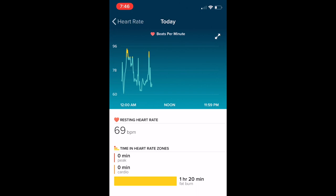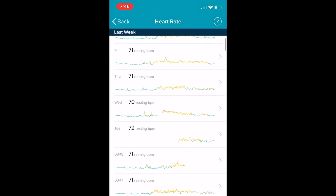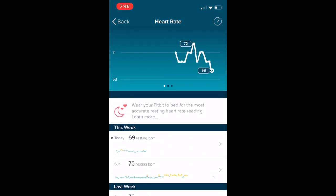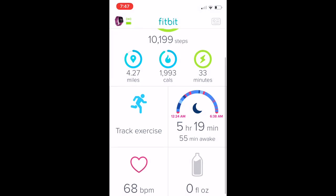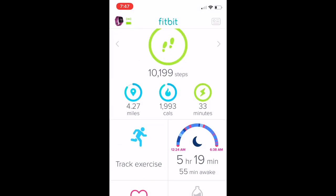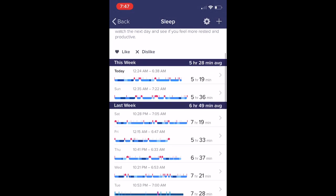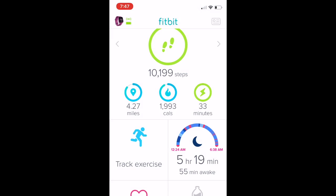With this watch, and also with the Inspire HR, it takes a couple of days to get a baseline so that your heart rate is accurate when you're working out. I didn't feel it had the right resting heart rate until maybe day three, but I think that's pretty normal with a fitness tracker. The Versa Lite also tracks your sleep. I always love sleep tracking because it gives me an idea the next day of why I'm so tired — it shows your deep sleep, your light sleep, and your time awake.